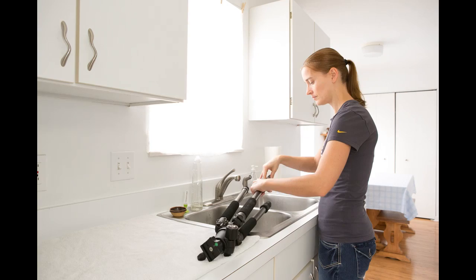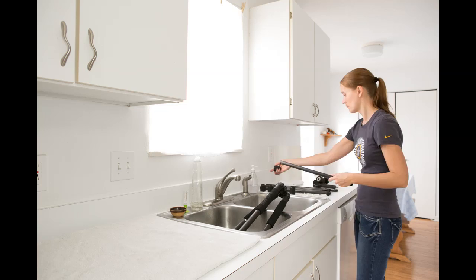Pay attention when you start taking your tripod apart. You might want to take some photos to make sure you can put everything back together again when you're done.